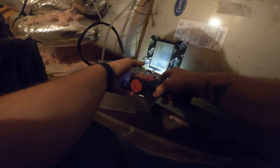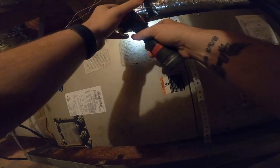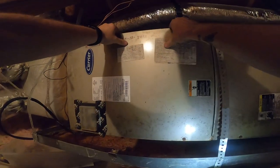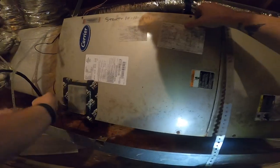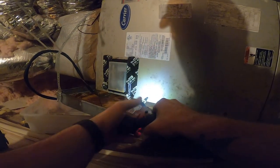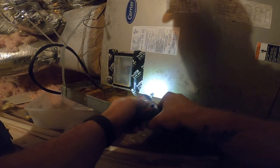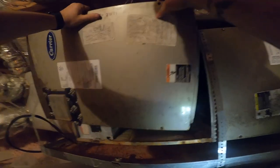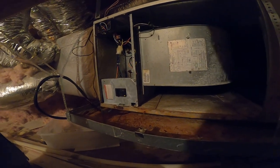We have a Carrier air handler here, 2011. No indoor blower motor screw missing there. The condenser was running so the system has been freezing. They put the screw here. We have another hung unit here, hanging with some strapping. Good old X13 fan loader — I can hear that module making noise.